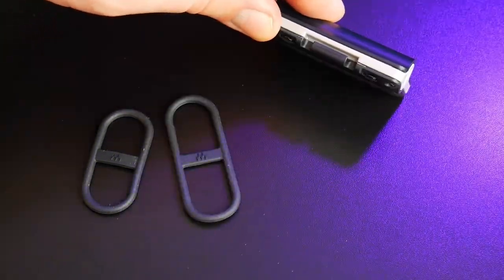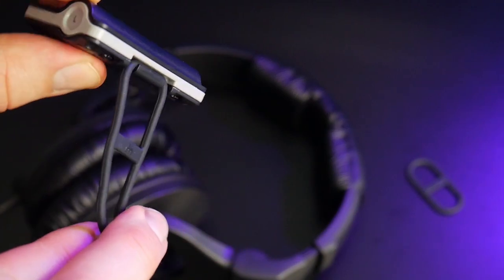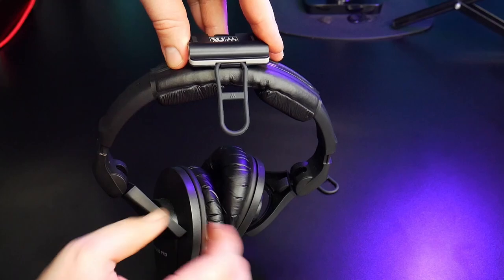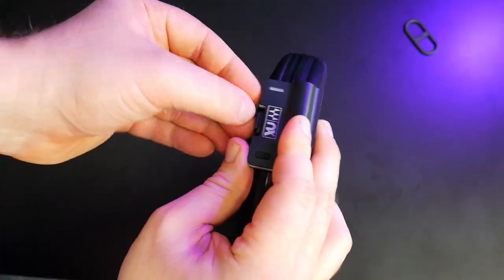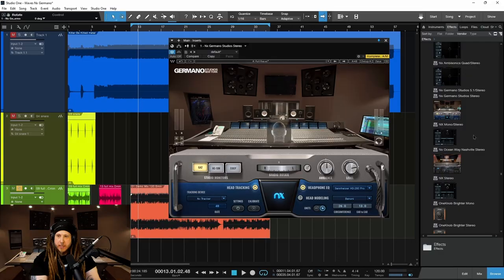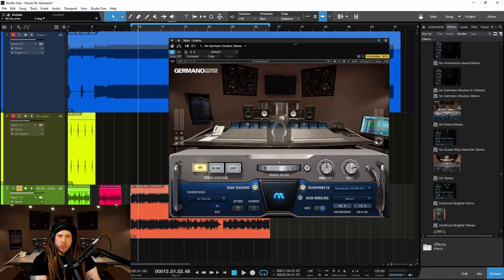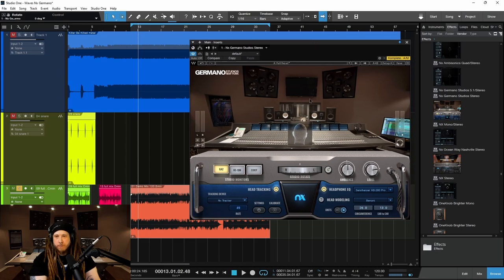I'll also throw a link down there if you want to pick up some Sennheiser HD 280 Pros from Amazon — $100, great headphones to just have on hand. And they work here in NX and NX Germano and all of the other Waves NX versions as well. Head over to Waves, pick up Germano Studios — mix in that multi-million dollar studio. Here we have about $15,000 minimum worth of monitors that you can check your mix on.